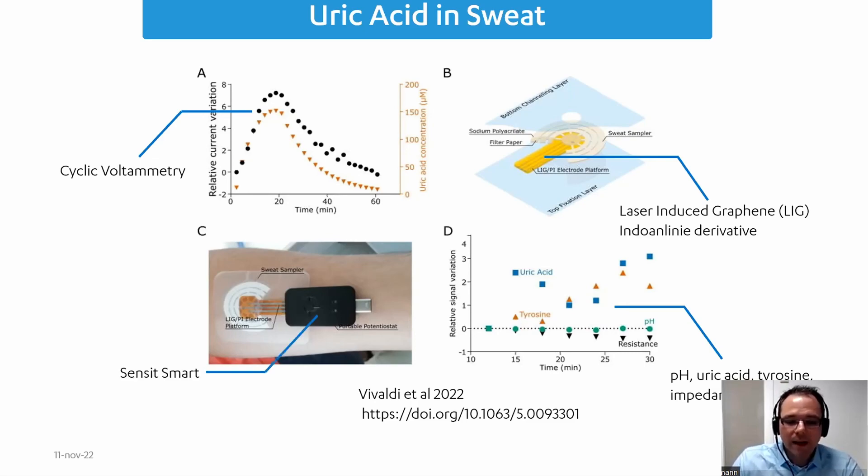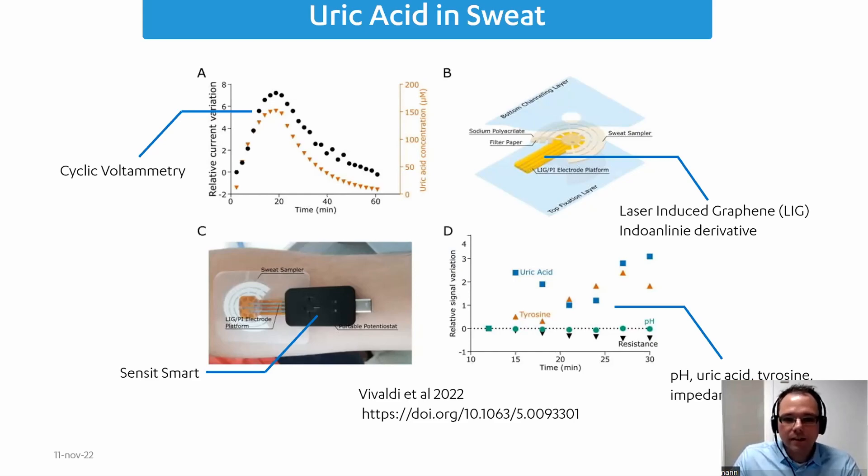They also did an impedance measurement as an extra step, and they did all that with a Sensit Smart — the little black box you see on the bottom left. It just has a USB connection for power and communication, and on the other side a connection for screen-printed electrodes. They have a patch that goes on an arm with a sweat sampler, which creates a flow of sweat to the electrodes, allowing these measurements on people using one of our small potentiostats from the Sensit series.